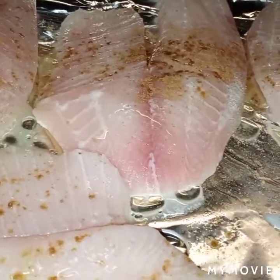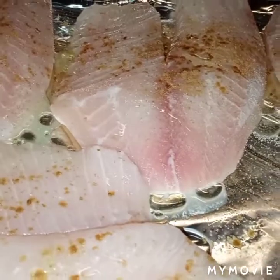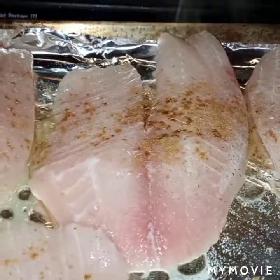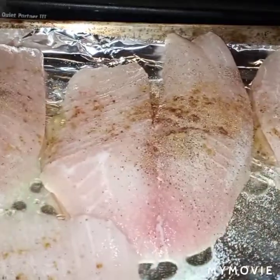I'm just going to start seasoning the fish heavily with my salt, pepper, cumin, garlic powder, onion powder, and paprika.